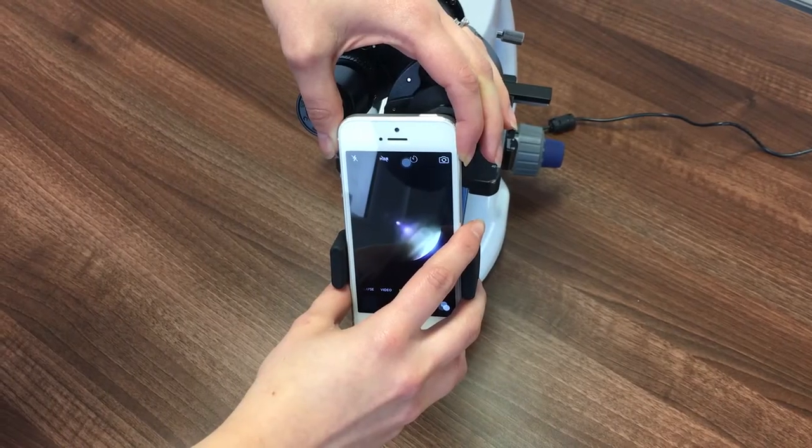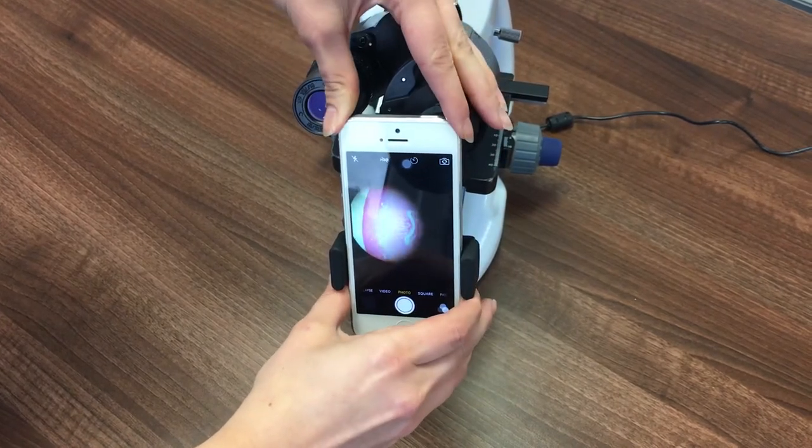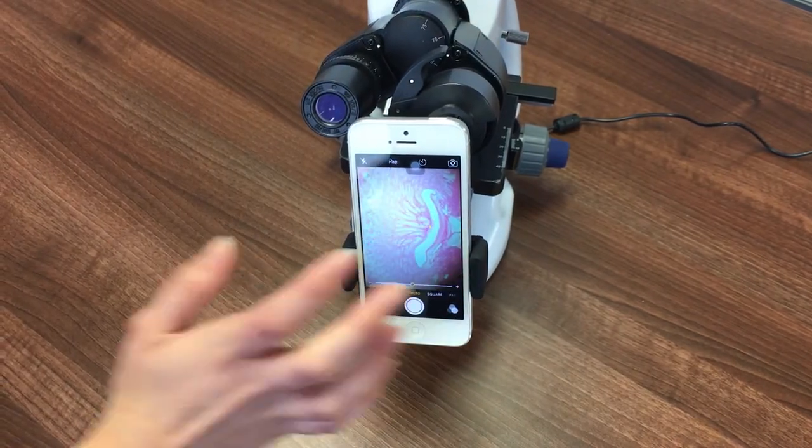Adjust the position of the phone so that the camera image is aligned with the microscope's light path. You may need to move the phone up and down and in and out of the grip, and adjust the adapter arm to achieve a suitable position.